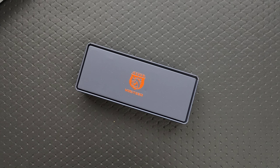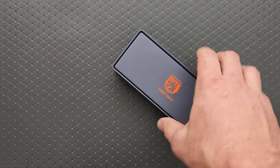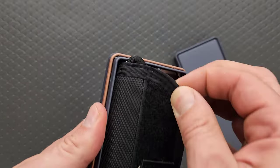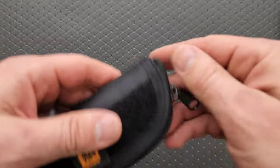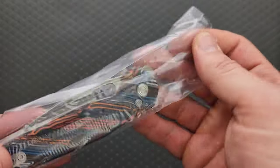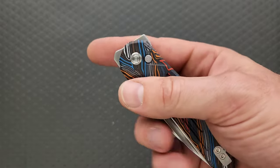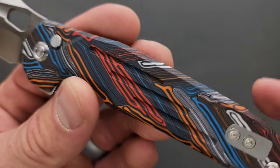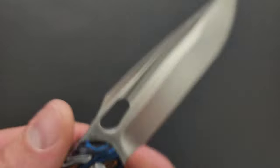I'm pretty sure this is a premium version of a knife that I have received already. This is like the nicer, premium version. So here's what we've got — this is the Vosteed Thunderbird button lock with some crazy Damascus, and then we have M390.